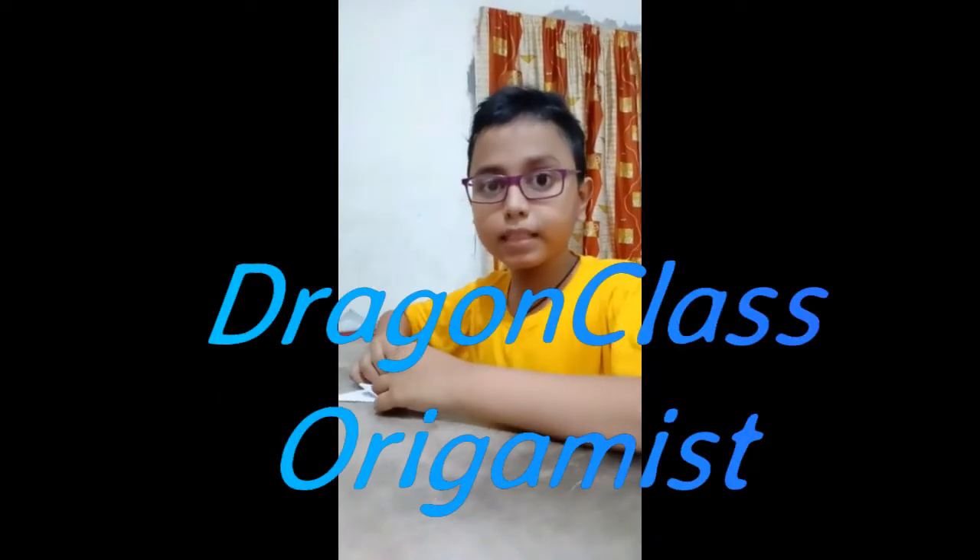Hello friends, welcome to my channel Dragon Class Origamis. Today is our first video — an introduction to our channel. I am Adip Tatabani, an origami lover who also loves to make new crafts. I thought to make some new friends and share the origamis I made, and then the idea struck me to make a new YouTube channel.